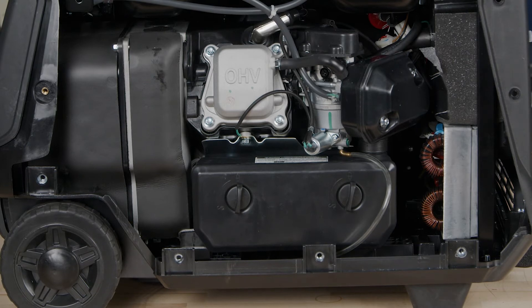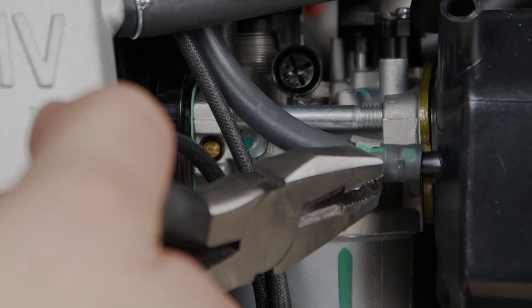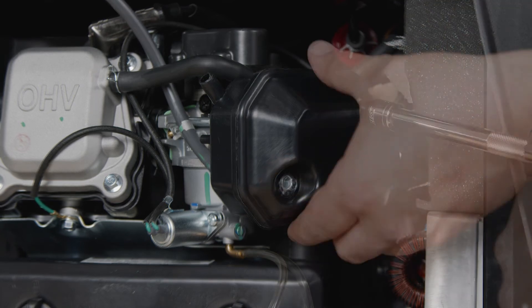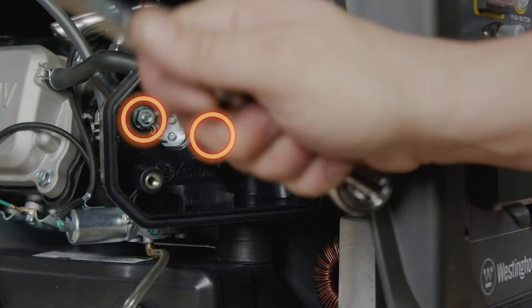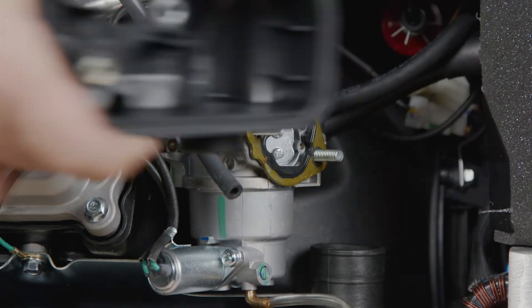Now we're going to remove the air cleaner housing. Start by removing the crankcase breather tube and vapor tube. Now remove the two bolts on the cover of the air cleaner. Remove the air cleaner cover and the foam filter inside. Remove the two bolts inside the air cleaner. Now pull the air cleaner off the carburetor and remove it.